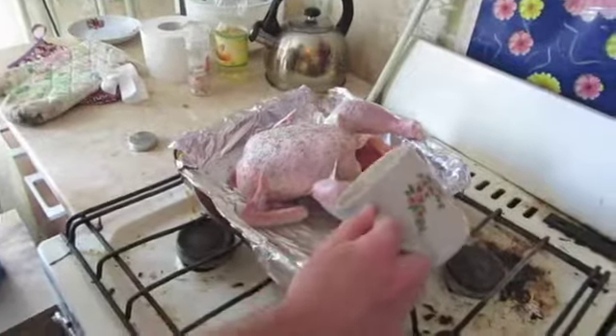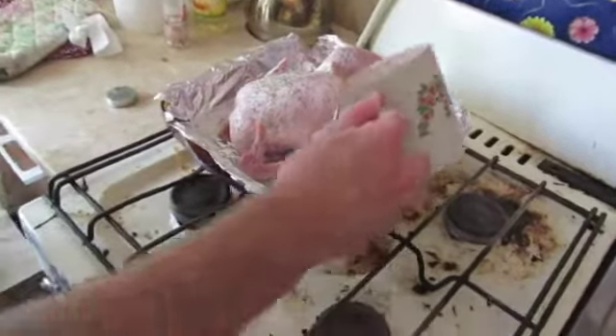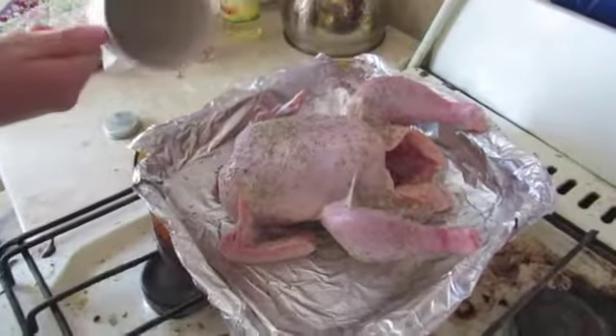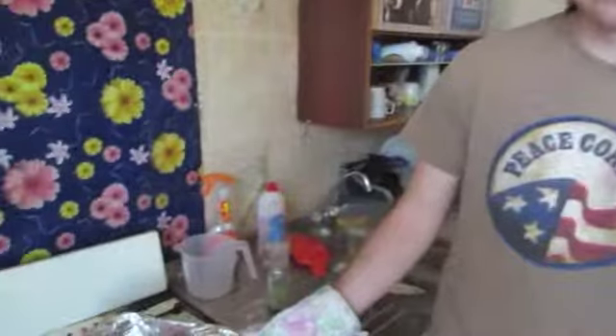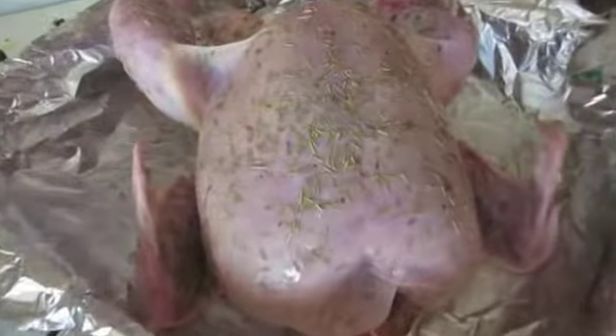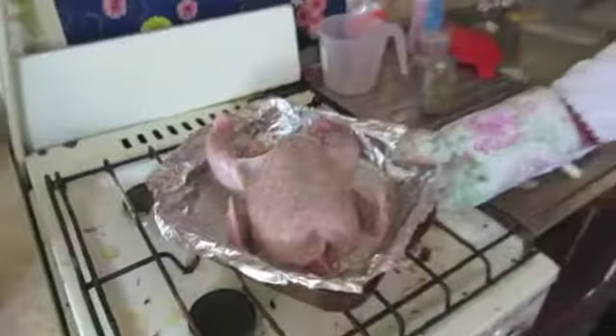Then we add a little water for broth. Then we put the chicken in the oven.